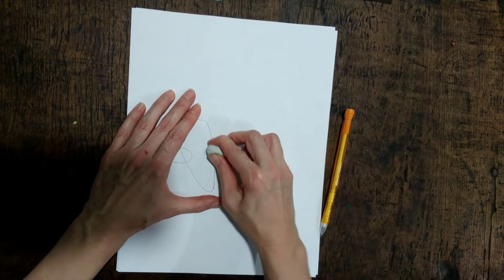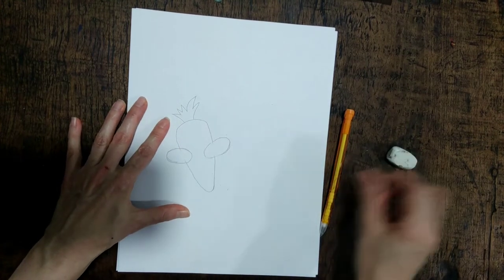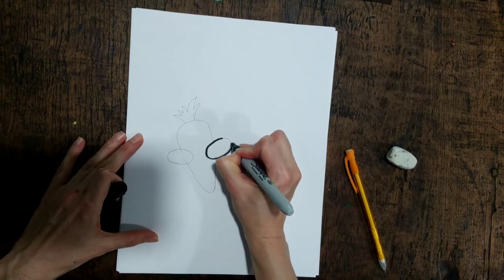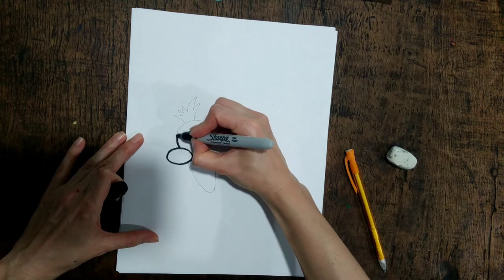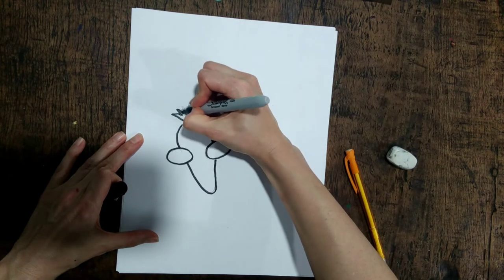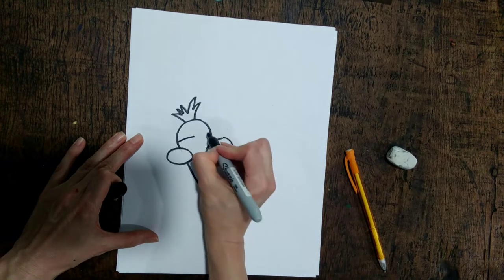Then you would go in and erase these lines. I'm gonna do the rest with Sharpie so you can see, because I feel like the pencil lines you can't see very well. Now I'm going to draw lines on the carrot.